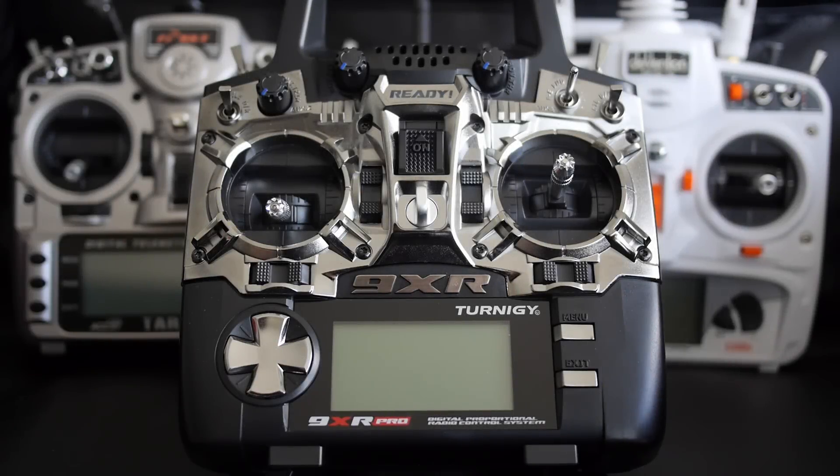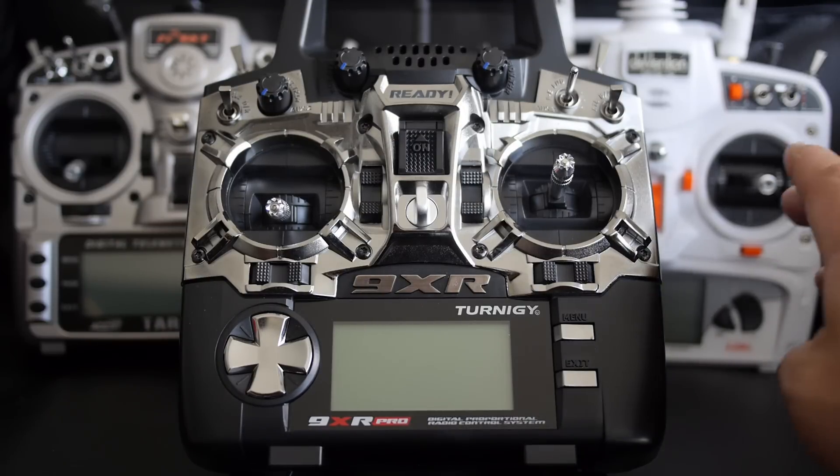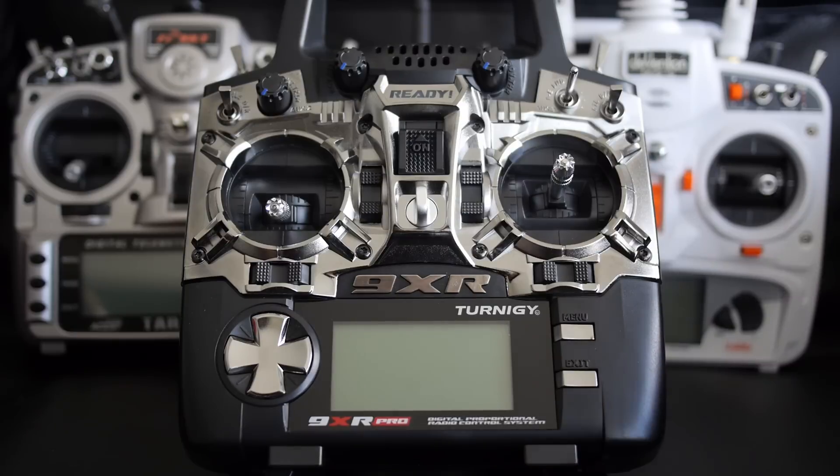Hey guys, I'm back with another video about the 4-in-1 module from Banggood. This time I'm going to be installing it in the Turnigy 9XR Pro. I'll show you how to install it, flash it with the ERSky 9X firmware, and do some sample model and radio configurations as well as bind it to a model.